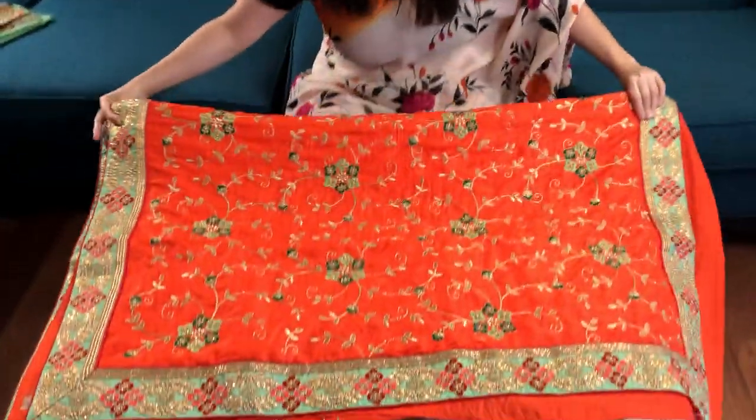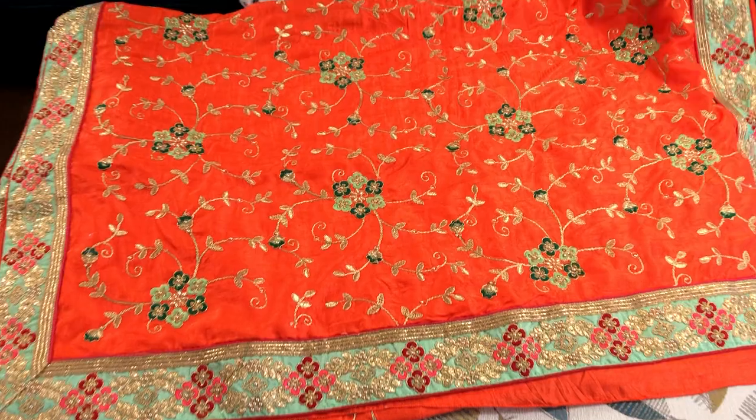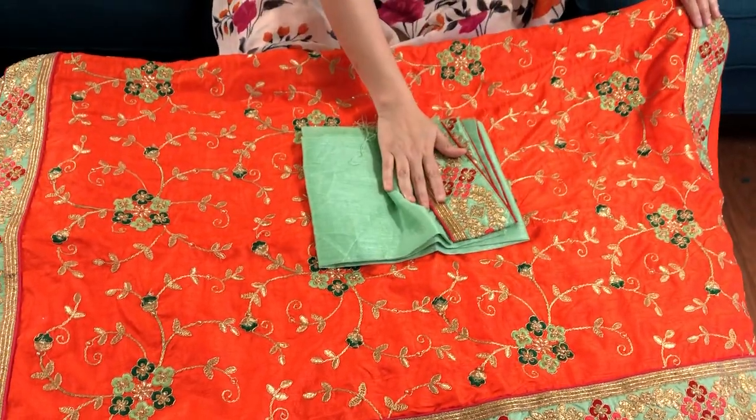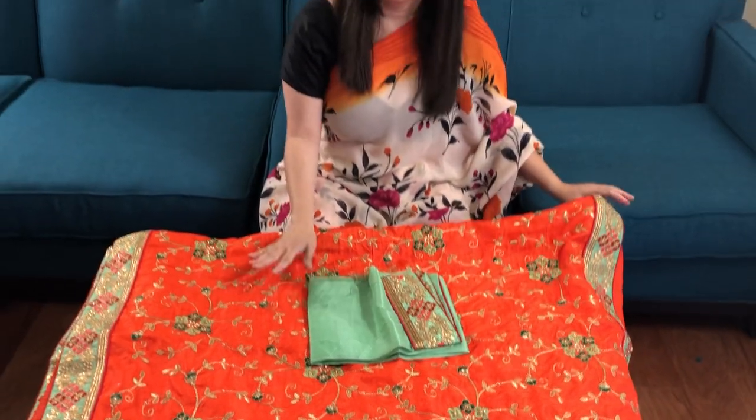And this is the pallu of the saree, and this is the blouse piece for the saree. To purchase this saree, please visit our website www.bigolips.com. Thank you.